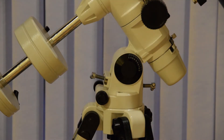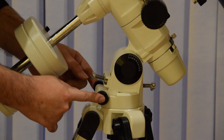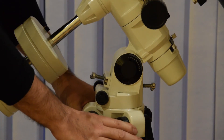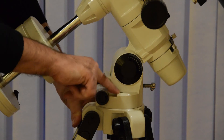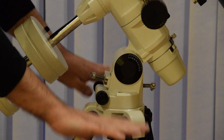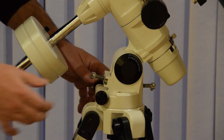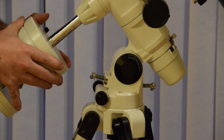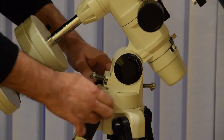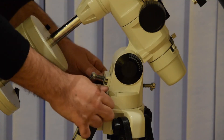Looking at the mount a bit more closely, in this section we have the alt and azimuth adjustments. First of all, you would set the tripod up level on solid ground. There's a little bubble level in the top here, which allows you to move the tripod legs to get that axis exactly horizontal to the ground. Then, slacking off these two, you can see there's a certain amount of movement available to turn the whole mount around this way.